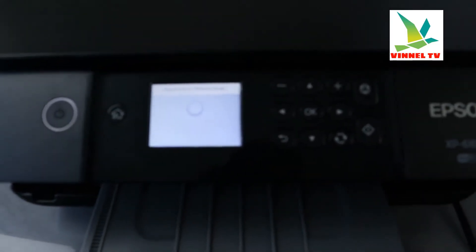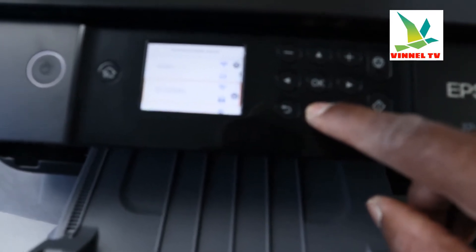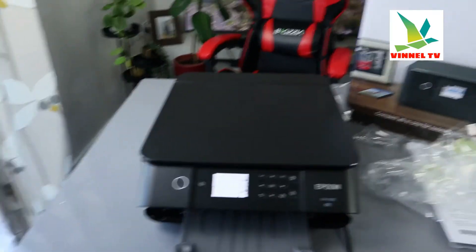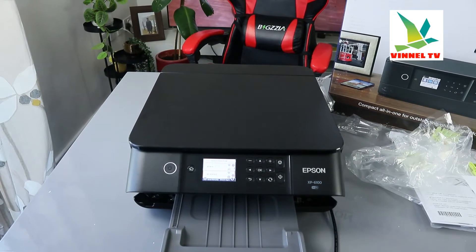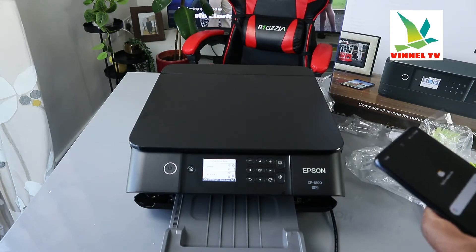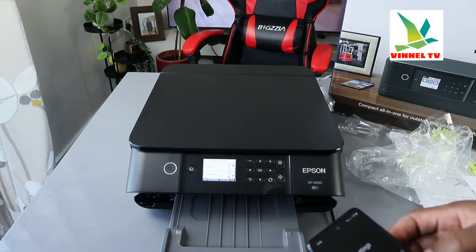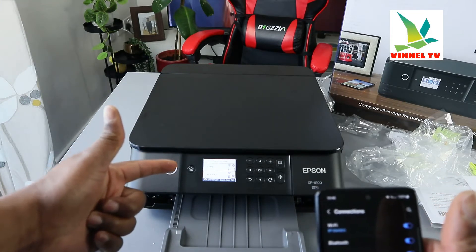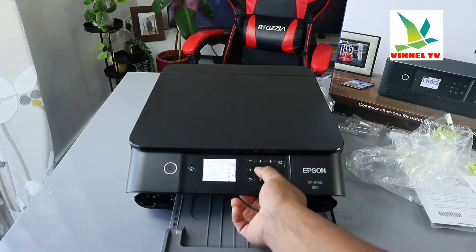It found the available routers, so scroll down and look for your network. To cross-check, go to your mobile device settings and verify the network name. Go to Wi-Fi on your phone and make sure the network on your mobile phone, laptop, and printer is the same — you can see 'B2Q'. Select that network and click OK.